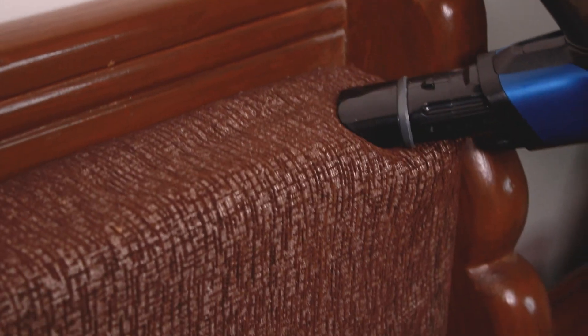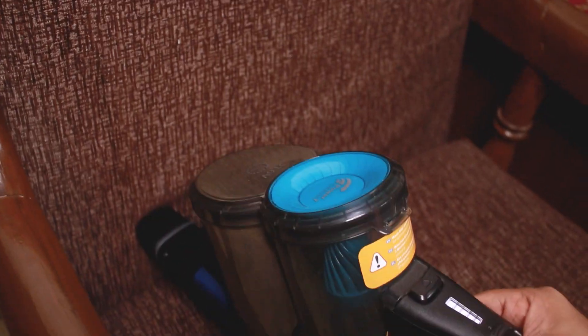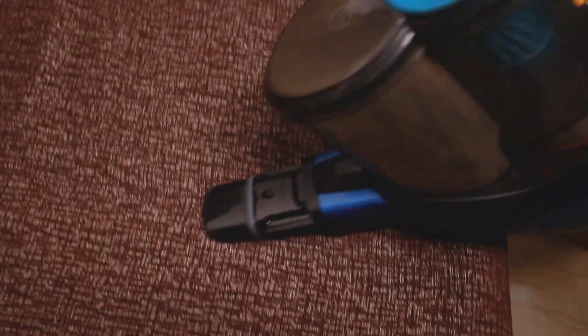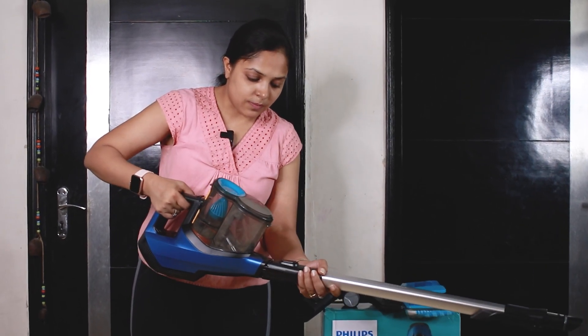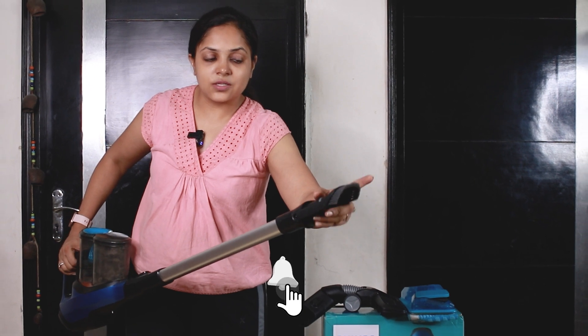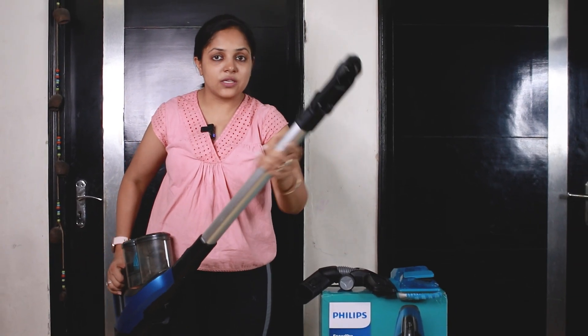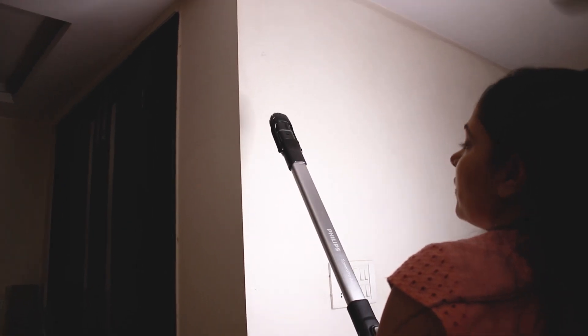Now I will show you how to clean the vacuum cleaner. I will use the sofa to demonstrate. I will connect the other attachments to the vacuum cleaner — it is ready to use. This attachment is used to clean the webs; I am using it to remove the webs.